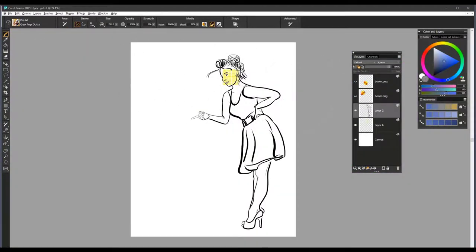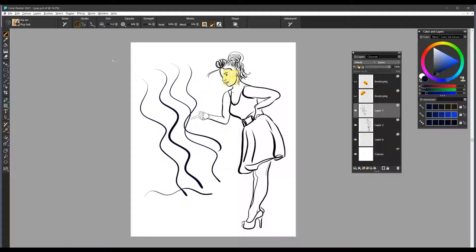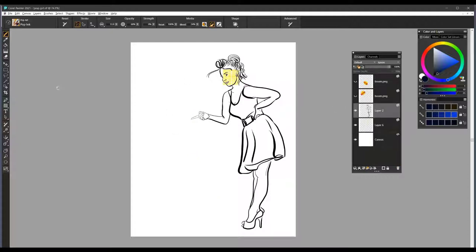I've got a little illustration open here, and you'll notice that I've created it on a new layer. The brush that I used to create the illustration is called Pop Ink, and it is perhaps one of my favorite brushes in the grouping. I'll add a new layer here and show you a little bit how it performs. The damping is up pretty high on it, so there's a smoothing setting you can also adjust. It's a brush that you can get some wonderful line work with — very smooth, very precise. This brush is called Pop Ink, and it's what I used to create this little illustration.